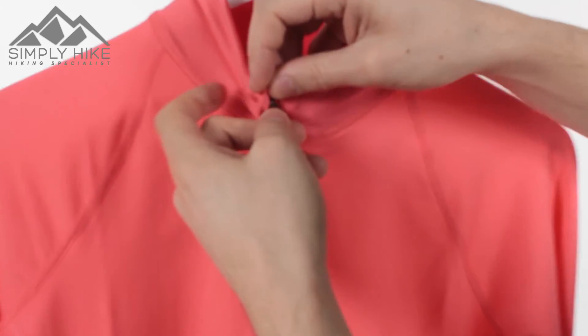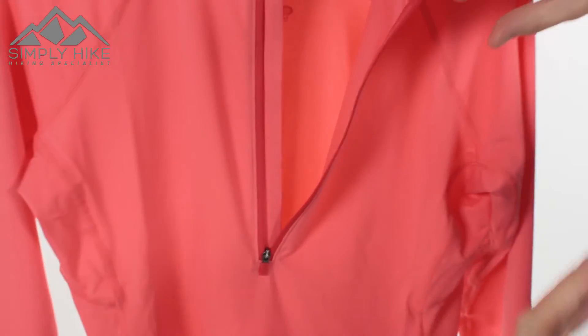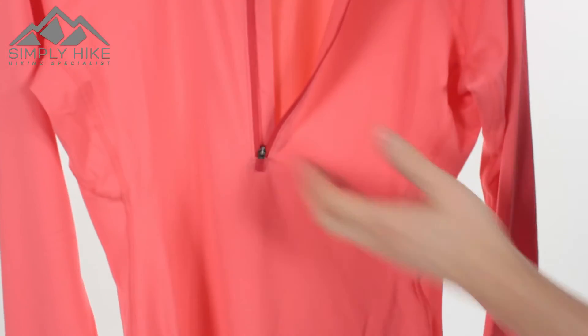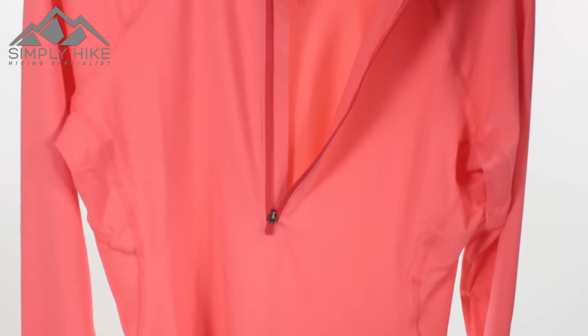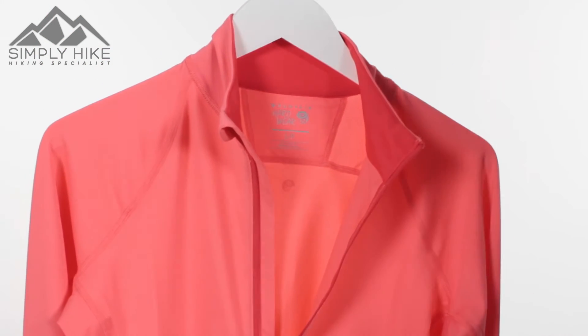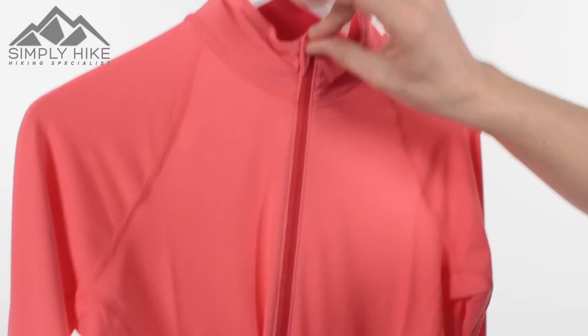The zip itself is a nice quarter zip. You've got a storm flap underneath it to stop any wind penetration. But as you'll notice, it goes quite low down as well — pretty much halfway through the fleece — making it nice and easy to get on and off, whether you've got long hair or a big head. The zip itself is also nice and quick gliding.